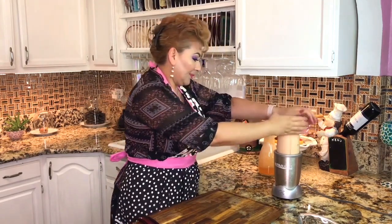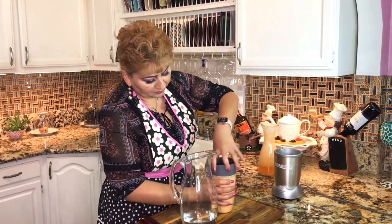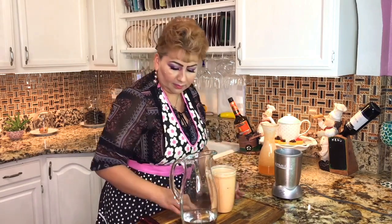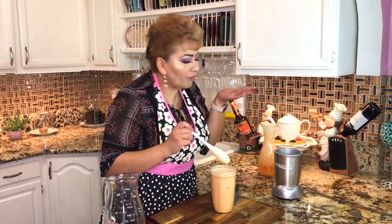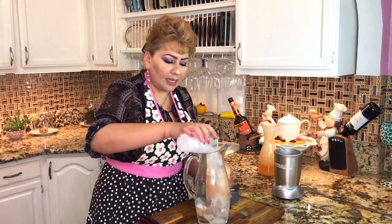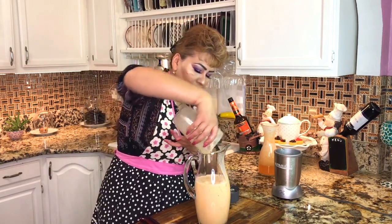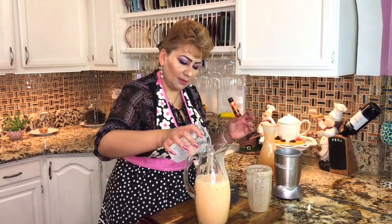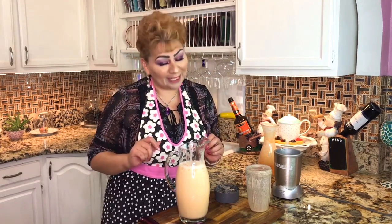We are ready to blend. This is ready. We are going to taste first and see how it is. This is perfect. I have my pitcher here with a little bit of water. I'm going to add my ice and then add my juice. I'm going to add some more water, and this is ready. I can't wait to show you my presentation. See you in a little bit.